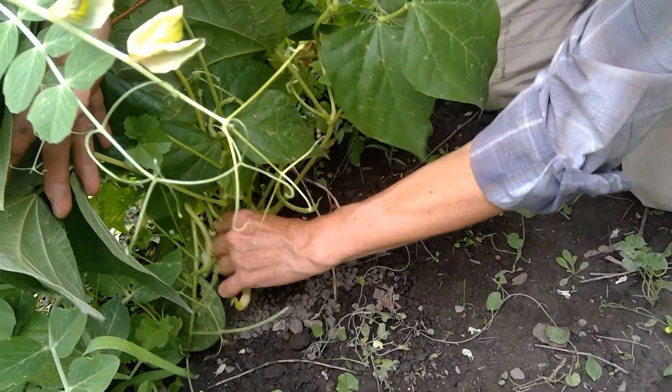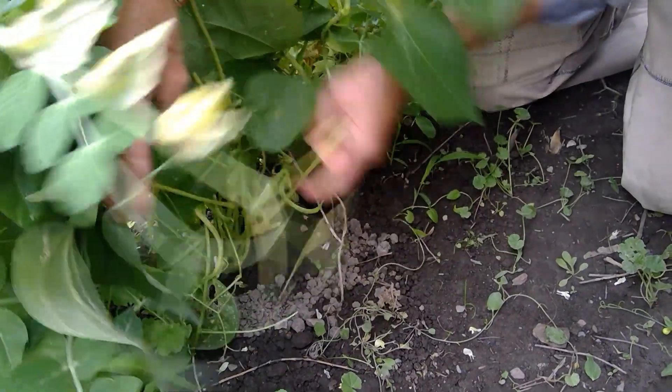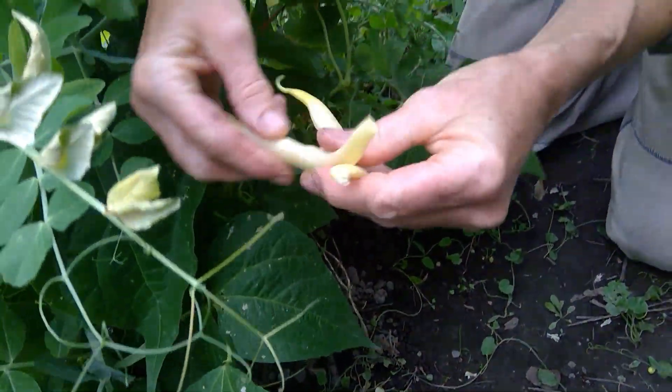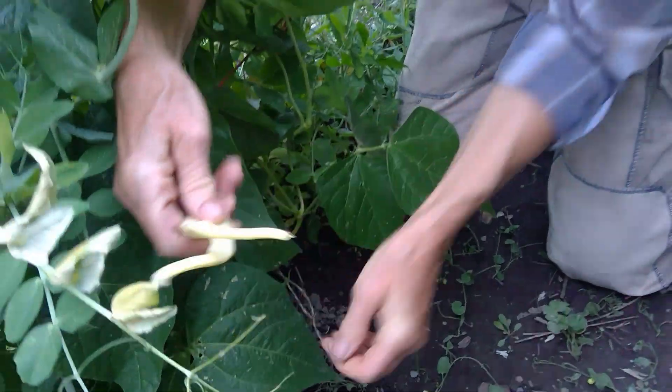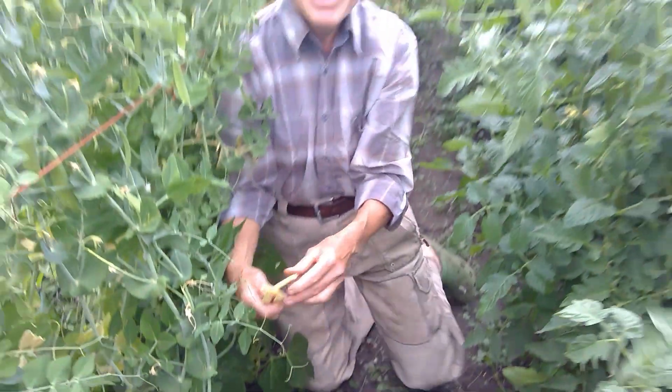These ones are ready for picking and eating, so I'm just going to pick one there — and there's another one — just to show you. This is a yellow bean and they are absolutely delicious.